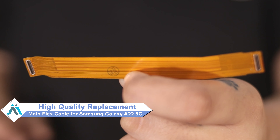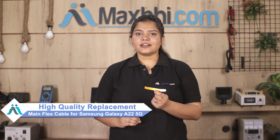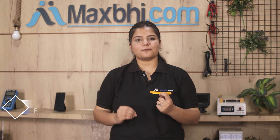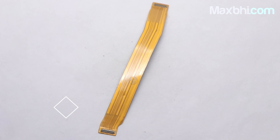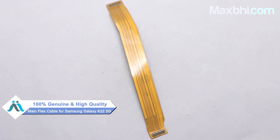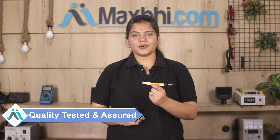Don't worry, you can now buy high quality replacement main flex cable for your Samsung Galaxy A22 5G at a very affordable price from Maxp.com and can fix your phone yourself at home or get it repaired by any professional very easily. You can buy our new Samsung Galaxy A22 5G main flex cable in a very small amount. This main flex cable is a 100% genuine quality product which works similar to your original product with a perfect fit for your Samsung Galaxy A22 5G.